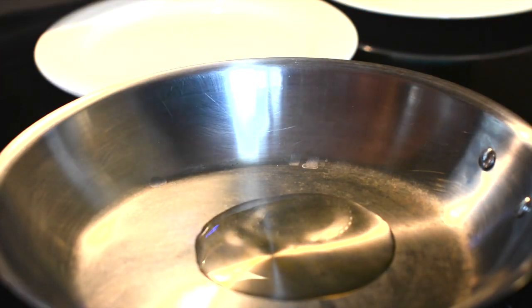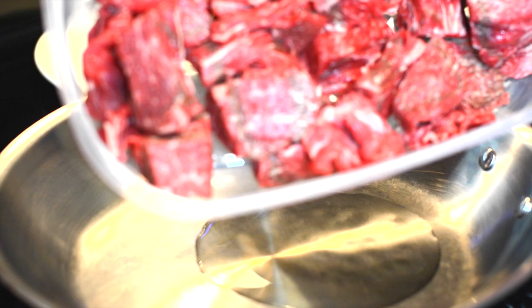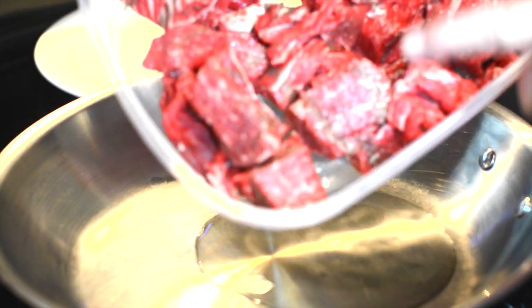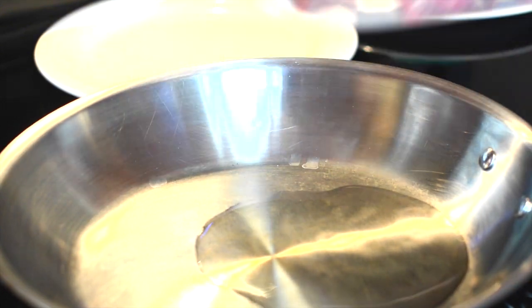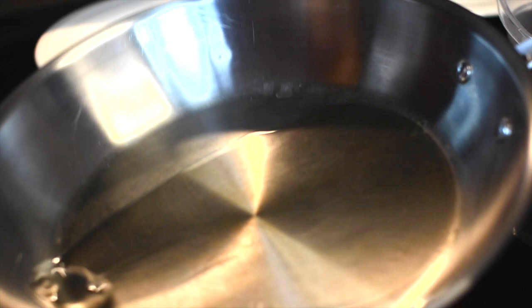I've got my pan heating up here, and while the oil is getting hot I want to show you what I've got. I've got two pounds of chuck roast that I've cut up. As you can see it's got some marbling in the meat, which is a good thing — we're going to cook this nice and slow, and that fat's going to render out and make a wonderful dish. I'll swirl the oil around in the pan.